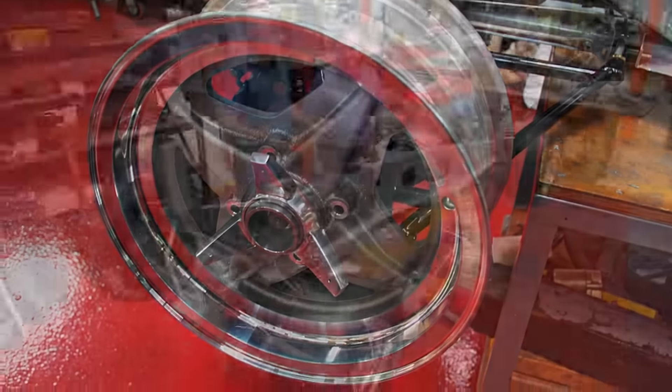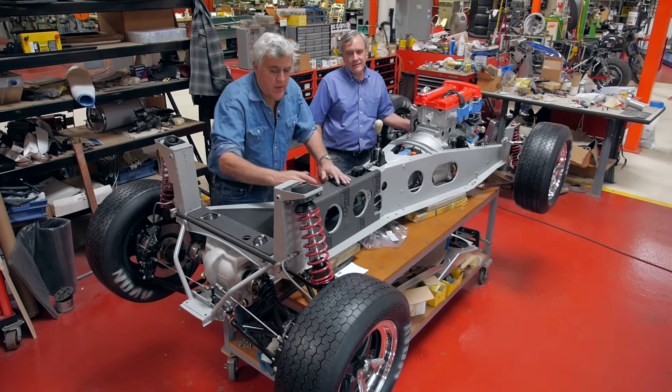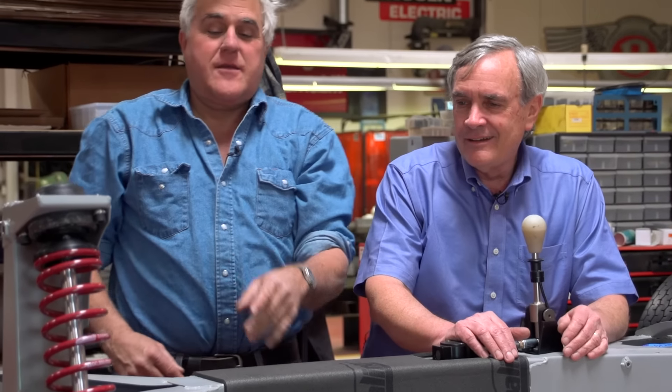We got the tires on. Now it's really looking like a car. And these are real racing tires, aren't they? They are. Look how sticky they are. That's a sticky tire. It's such huge rubber for a Lotus, isn't it?